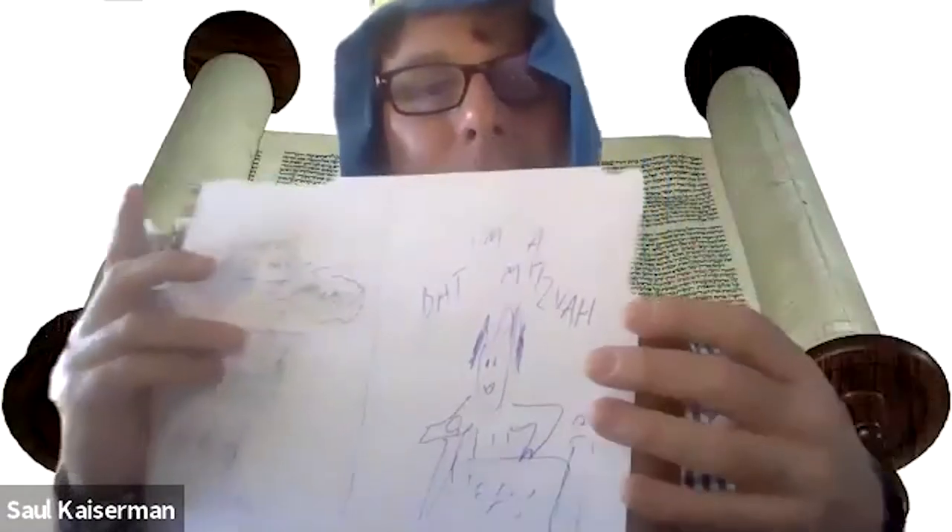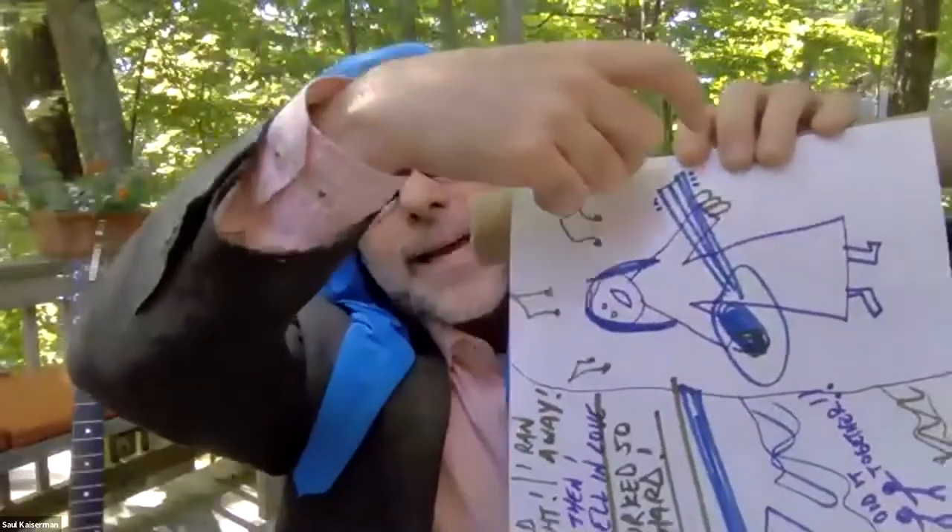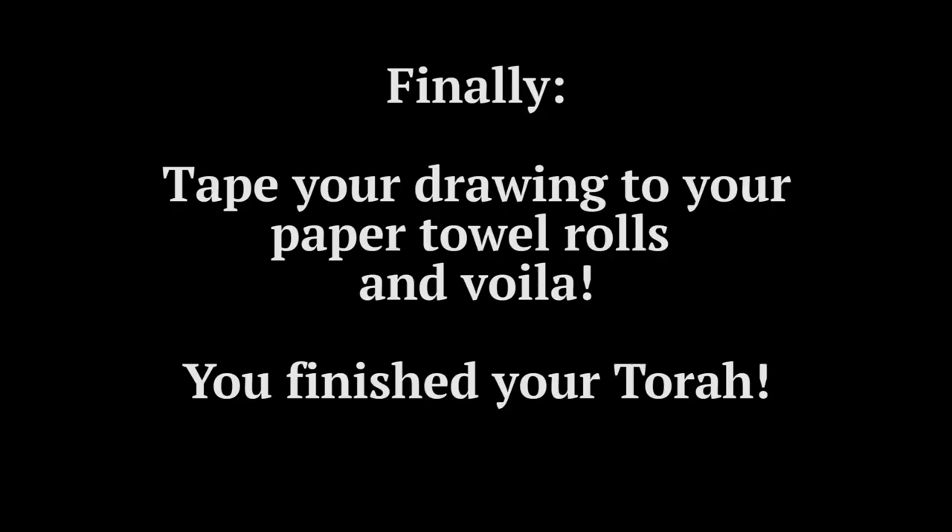I'm gonna work on my drawing now and you all work on your drawings. You can take one of those paper towel tubes and attach it on the sides like this — just take a little bit of scotch tape and add it right on the sides like this. Shalom everyone, we'll see you all next week!